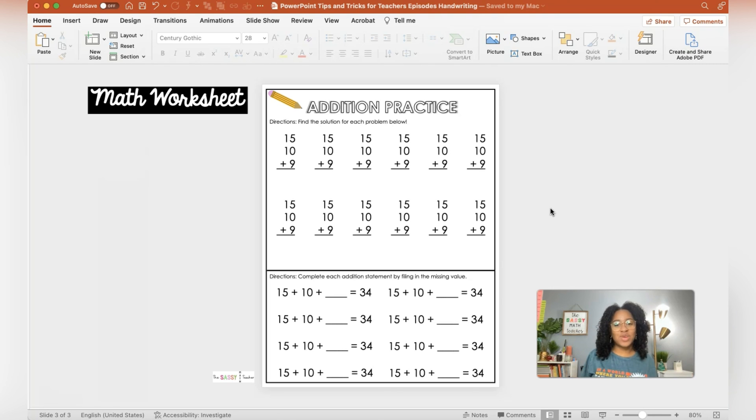Alright, so there's a math worksheet. You do want to go change your numbers, but that's pretty much it. I hope you enjoyed this quick tutorial — I'll see you in the next one.